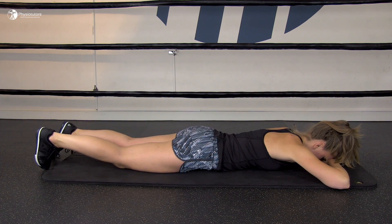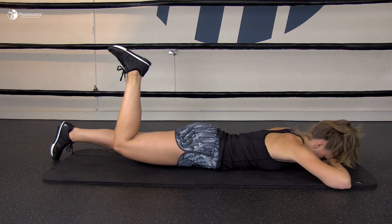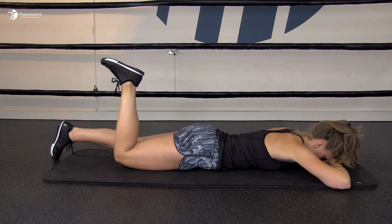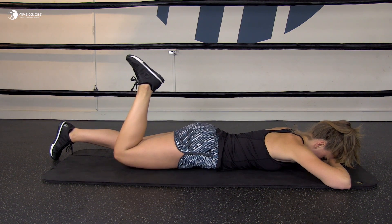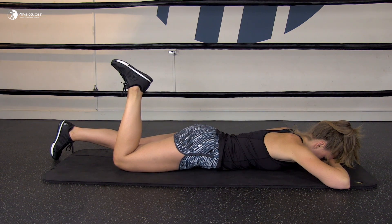For the next exercise, the patient lies prone with the hips and back relaxed and one leg is bent so that the foot faces the ceiling. Instruct the patient to tighten their lower stomach muscles and to gently squeeze both glutes to flatten the lower back. Whilst holding this contraction, the patient is asked to lift the bent leg 5 cm off the ground, paying attention not to let the back arch or pelvis twist, as the focus is on movement in the hip joint.